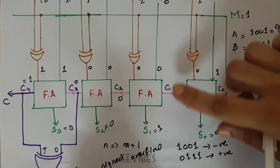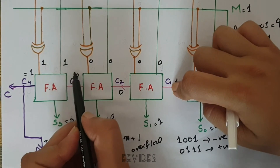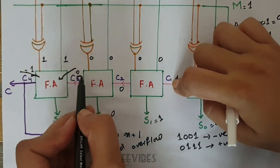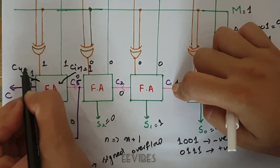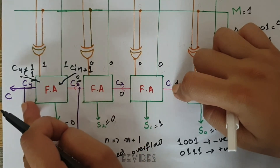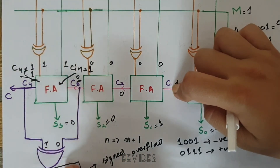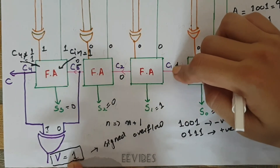Another way to detect signed overflow immediately is to look at the carry in and carry out. If there is no carry in but there is a carry out, as in this case, then there is a signed overflow. If there is a carry in but no carry out, then again a signed overflow occurs. When both carry in and carry out are equal, no signed overflow occurs. In this way, the carry flag and the V flag help determine the overflow occurring in adder-subtractor circuits.